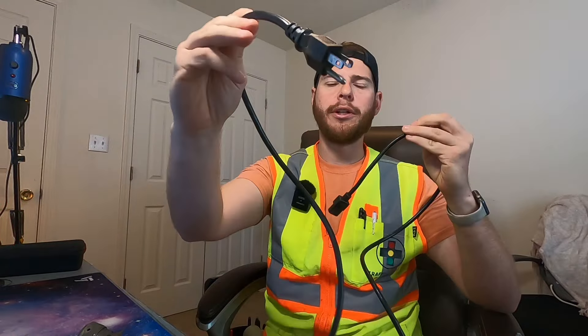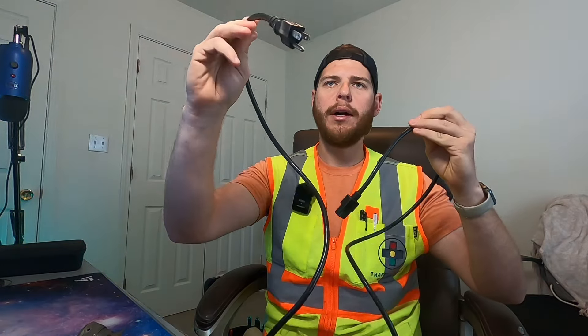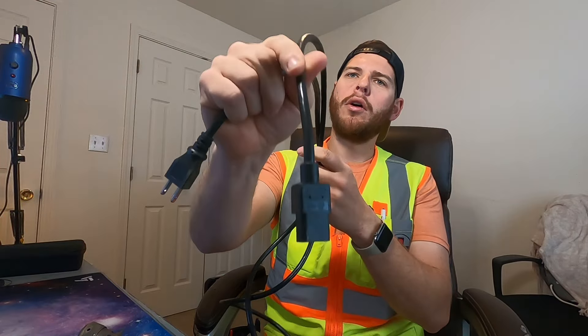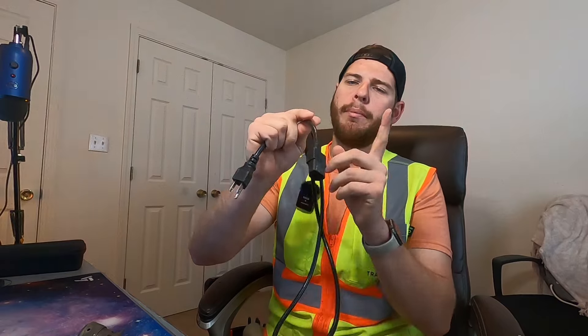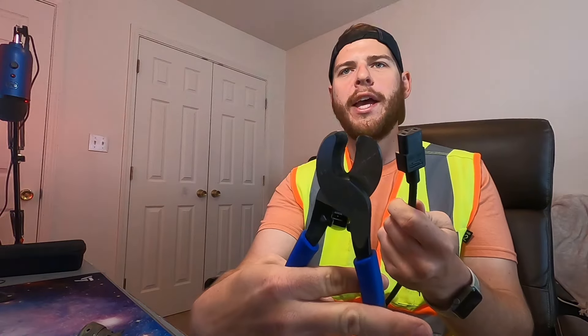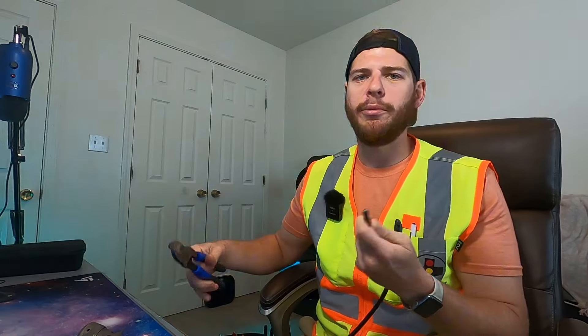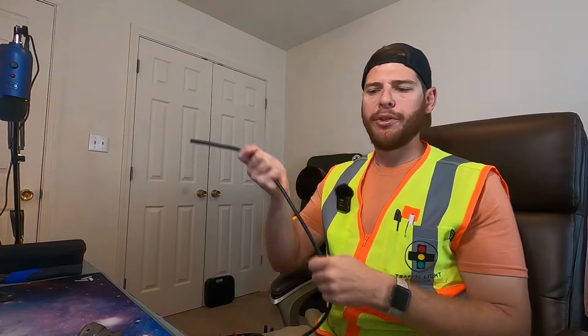The next thing you're going to need is some kind of power cable - just a three-conductor, three-prong connector power cable. This one is like a power supply for a PC or a lot of devices that go inside a controller cabinet. We're going to cut this end off - go ahead and get our cable cutters here, take this end right here, and just snip it right off. We don't need it anymore.